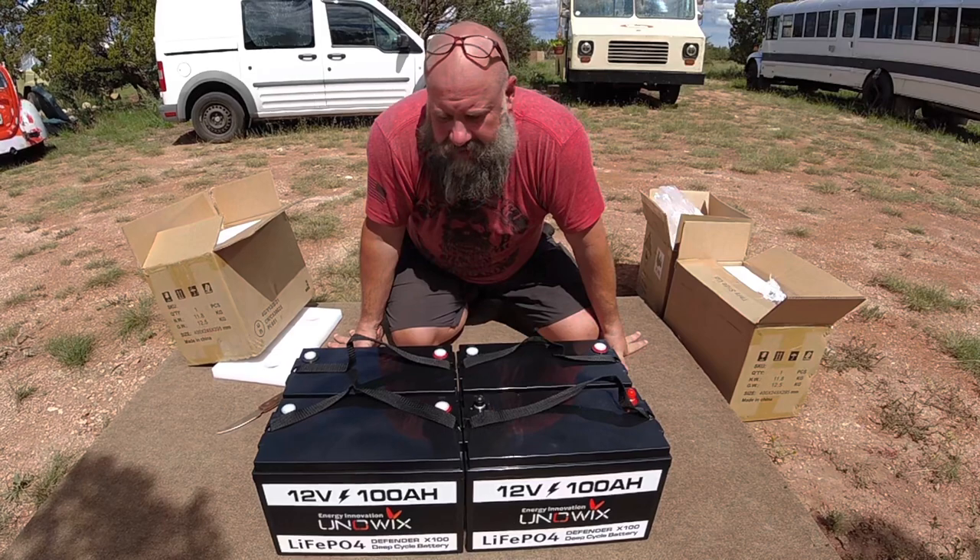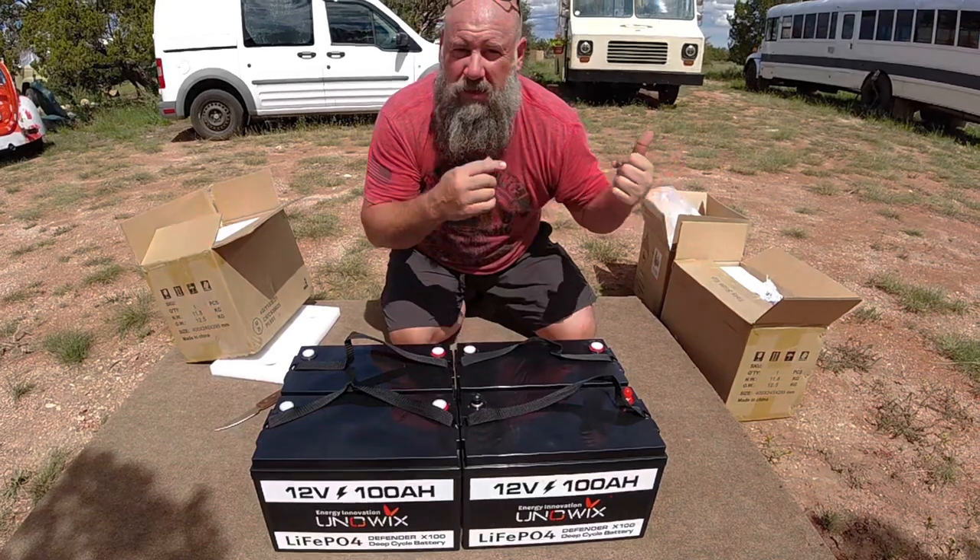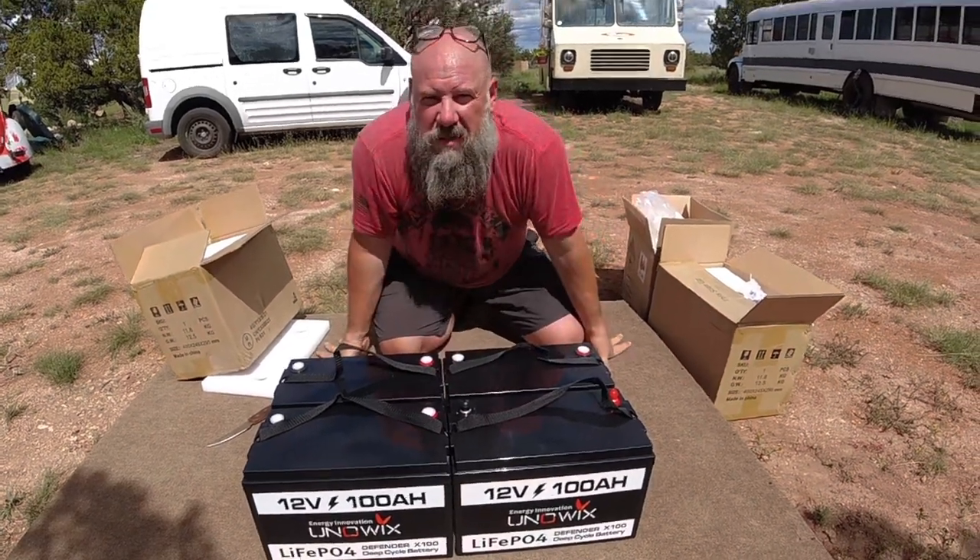I'm going to get started on that. I'm going to show you how I build the box and how I hook up the wires, and then I'm going to go in the bread truck and show you how I hook it up to my solar system.